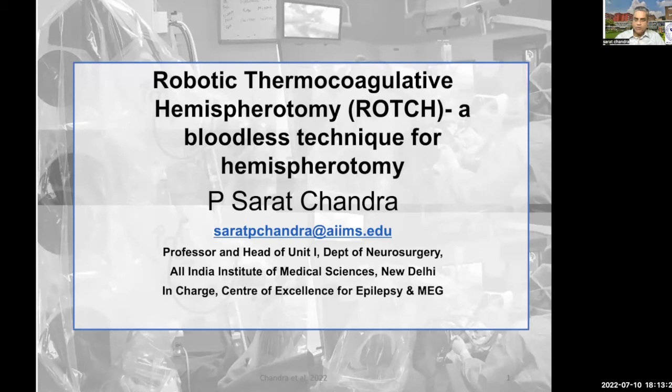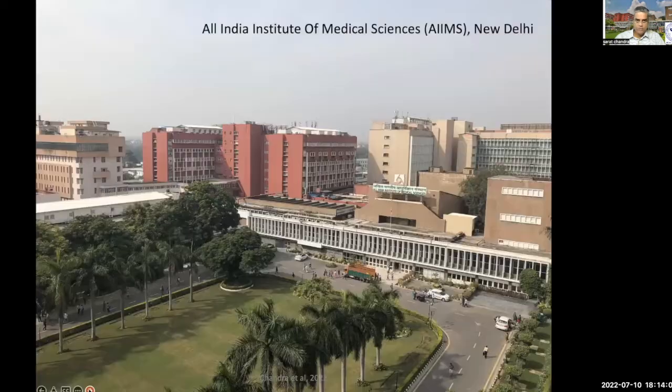Good morning. At the outset, I would like to express my sense of gratitude to the organizing committee of the European Epilepsy Congress for having given me this opportunity to make this presentation, especially online. I would be speaking about a bloodless technique of doing hemispherotomy which has been developed by me, called robotic thermocoagulative hemispherotomy. That is the institute where I work, the All India Institute of Medical Sciences at New Delhi.